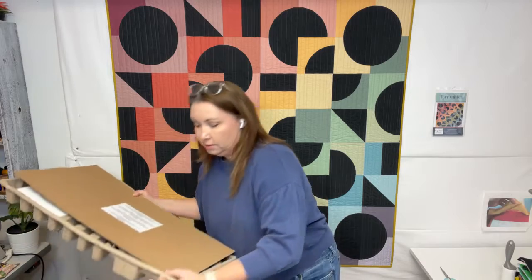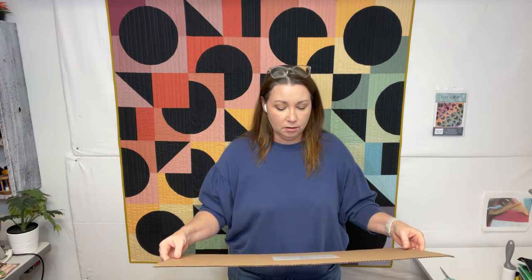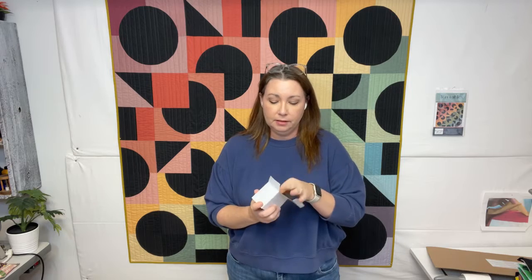I'm just sliding it out — it's in this big carton thing, all protected. It says the springs in the arm are very strong, open slowly to avoid damage or injury. So we have the little manual here, and probably a power pack. I can't lose any of this stuff because it's going to go to the new owner, whoever wins.